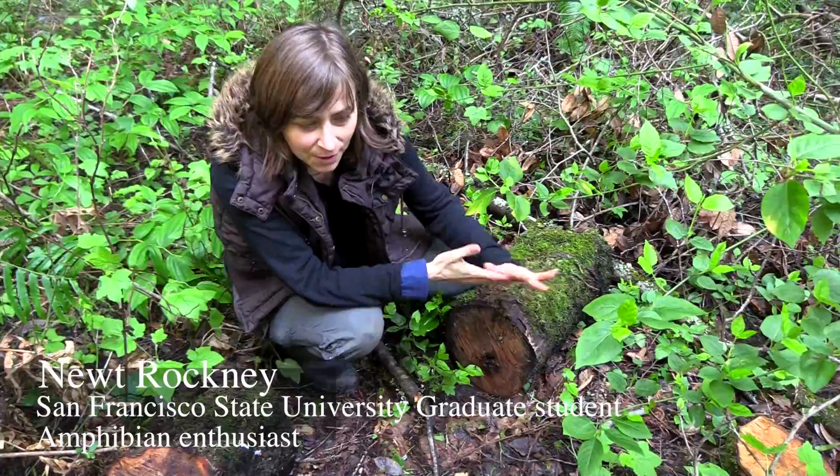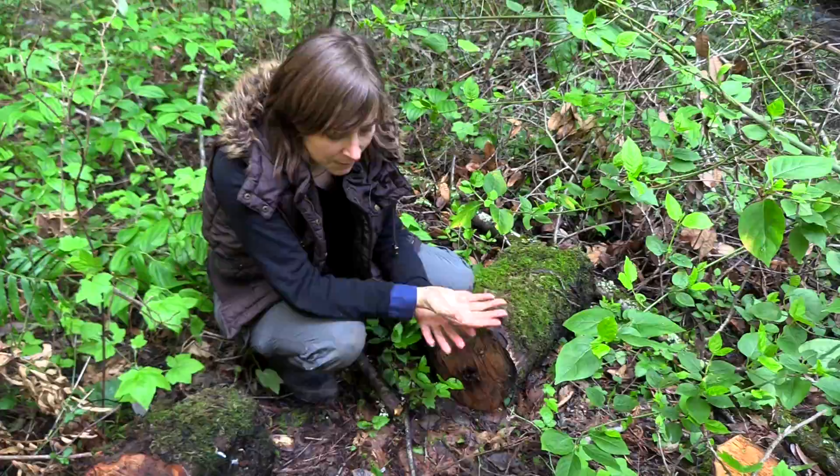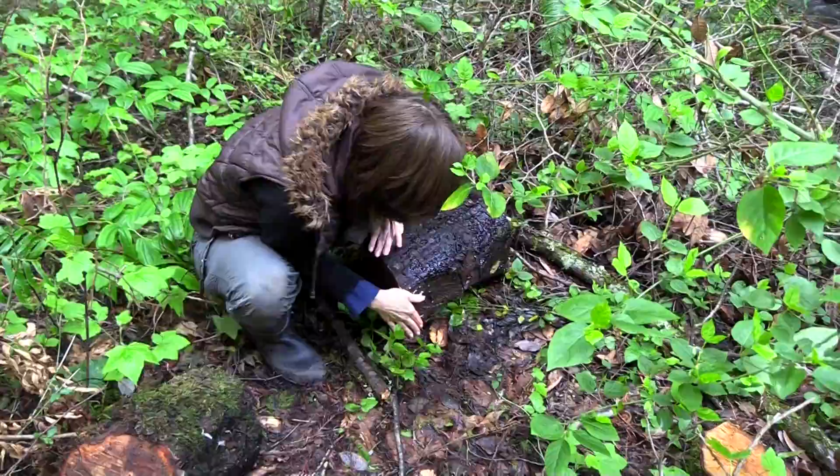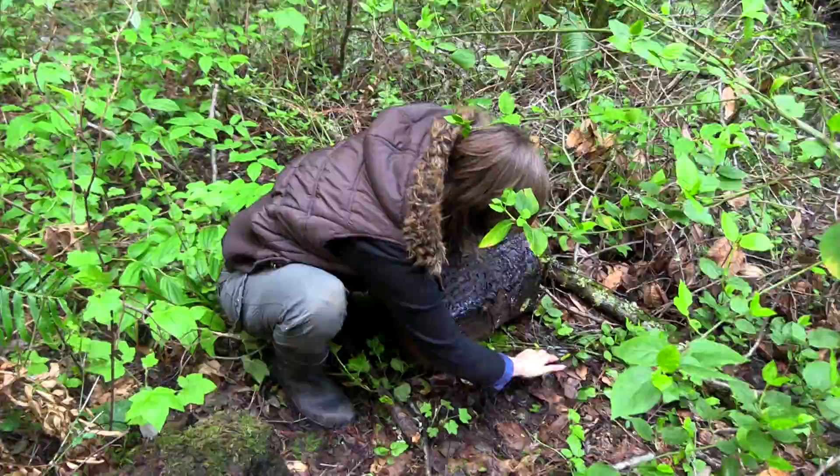When you're trying to find salamanders, there are certain logs that are better than others to look under. You don't want a log that is just freshly laid down. Although you can find them sometimes — like this one's fairly recently laid down because you can see there's still a lot of leaf litter, it's not just dirt. You can find salamanders here, but you'd have to dig around in the leaf litter a little bit for them.